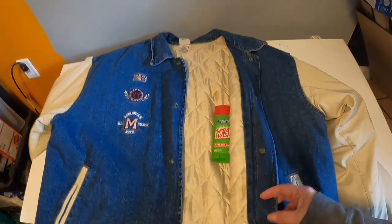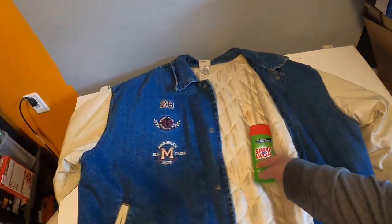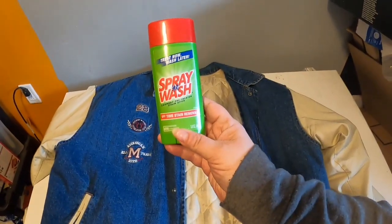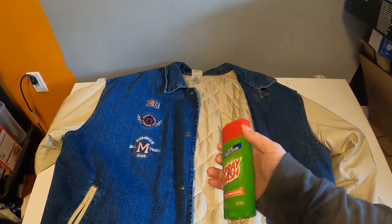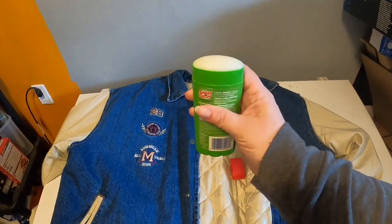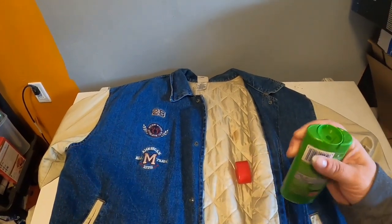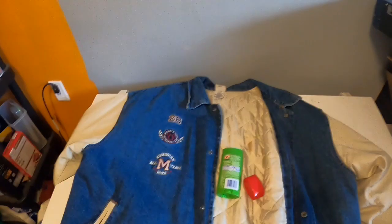Welcome back. This is sort of a part two of getting this jacket ready for listing. Before, I showed you the Spray 'n Wash, which kind of looks like a deodorant stick. What I wanted to do now is show you actually treating the stains.